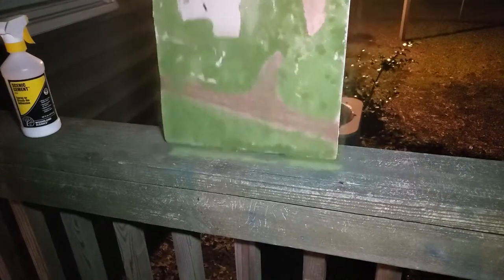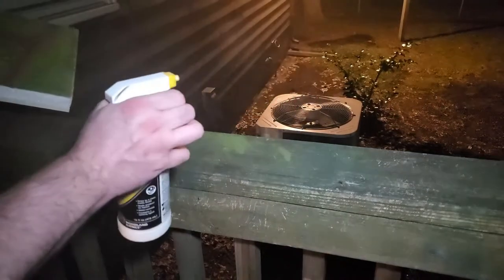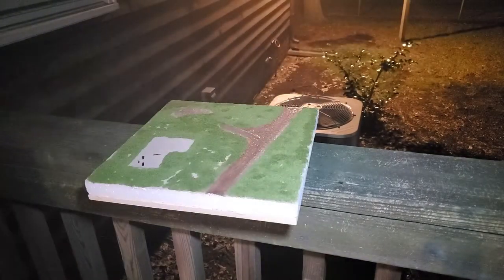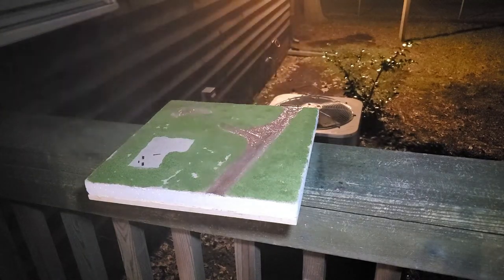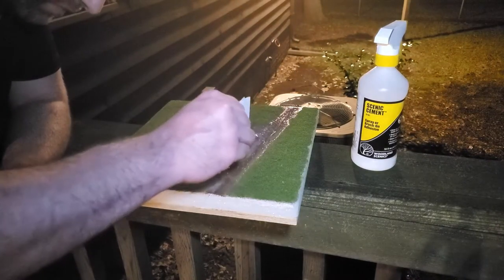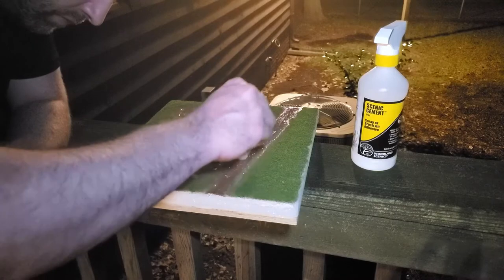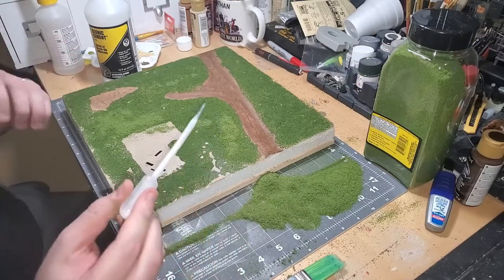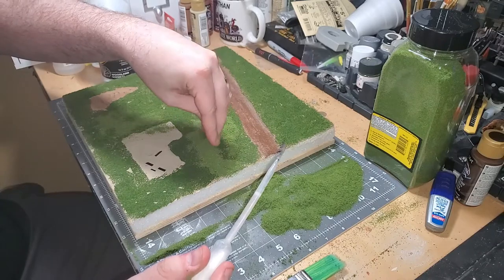Speaking of fixing, I take the base outside to give it a good douse of scenic cement using a spray bottle. There are a couple of pools that developed, which were easily fixed by sopping them up with a paper towel. Back at the bench, I take the pipette and attempt to cover those bare spots again with glue and then a layer of turf.